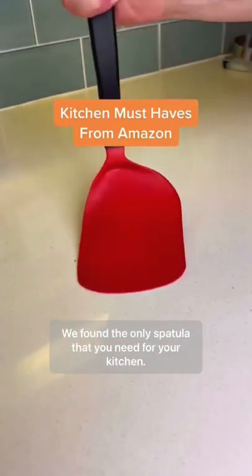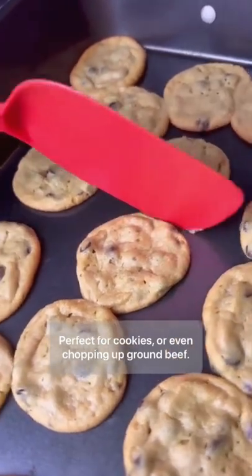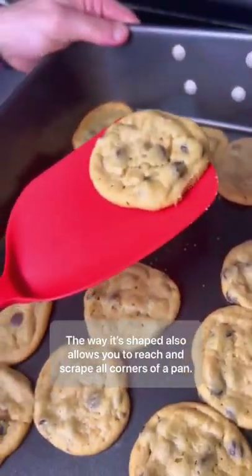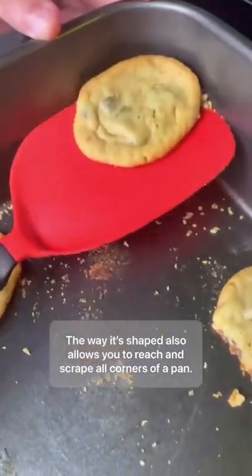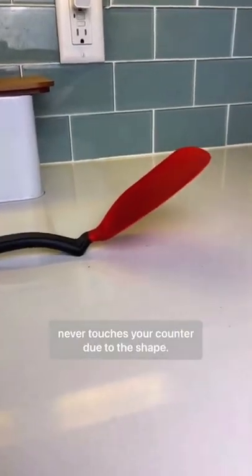We've found the only spatula you need for your kitchen. One side is sharp enough to cut through foods easily, perfect for cookies or even chopping up ground beef. The way it's shaped also allows you to reach and scrape all corners of a pan. It's extremely flexible but also very sturdy and never touches your counter due to the shape.